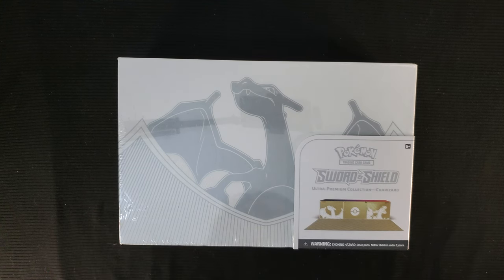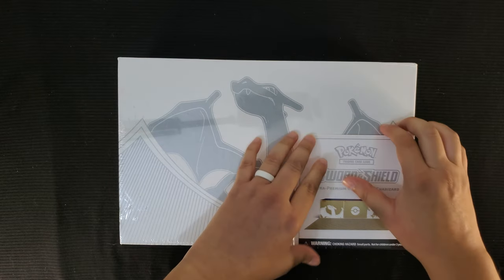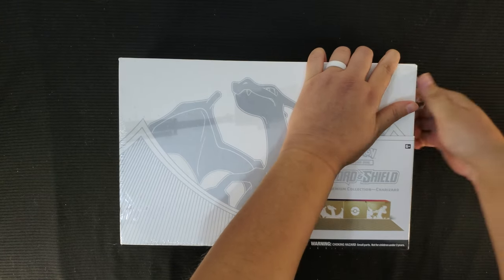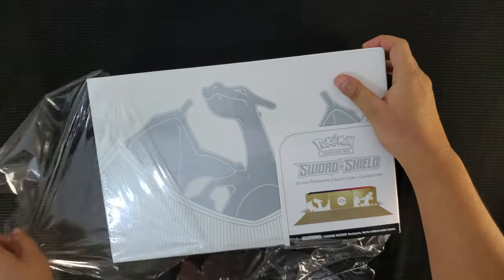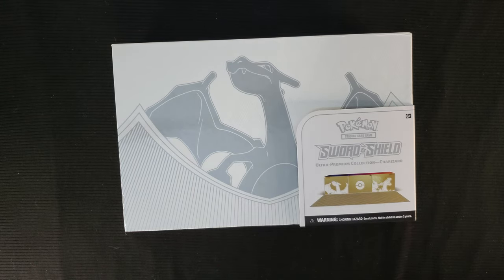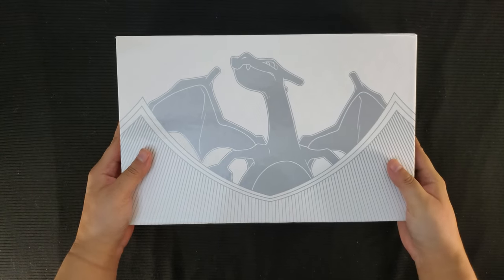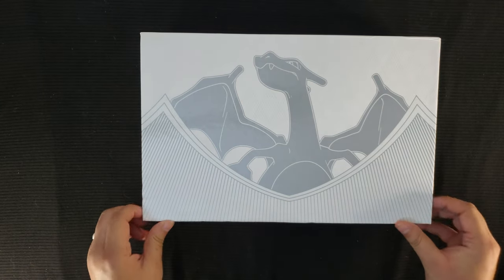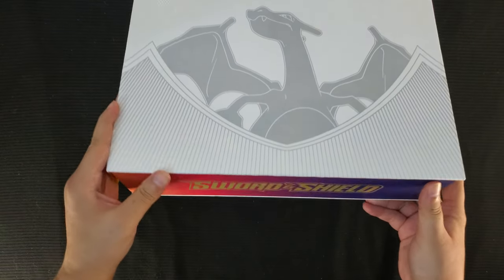This is a very cool box. Now that I know there's a playmat in here, I want to see that. Let's get to opening — this is exciting. I was actually able to open this without cutting equipment. It slides right off. Now, does it push out? Does it flip? How do you open this?